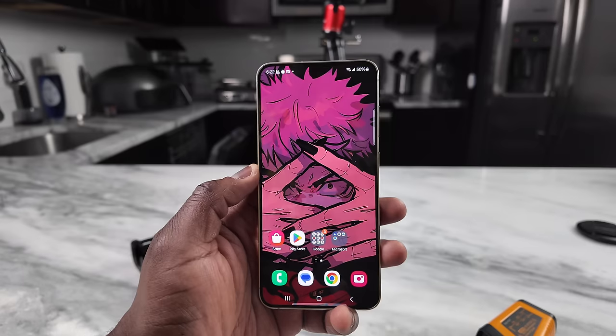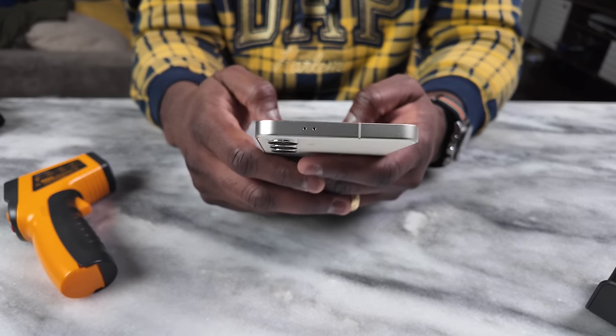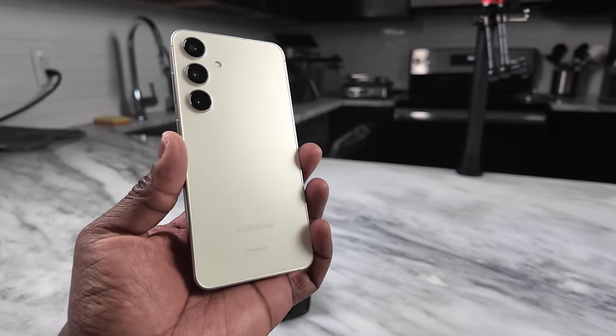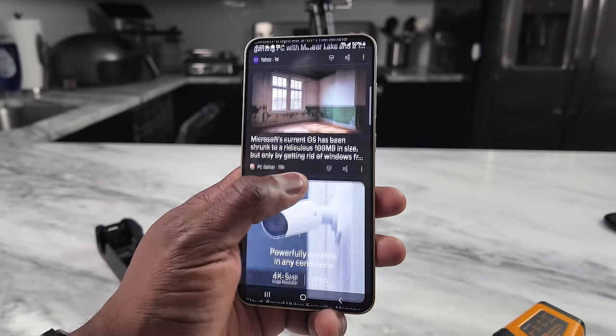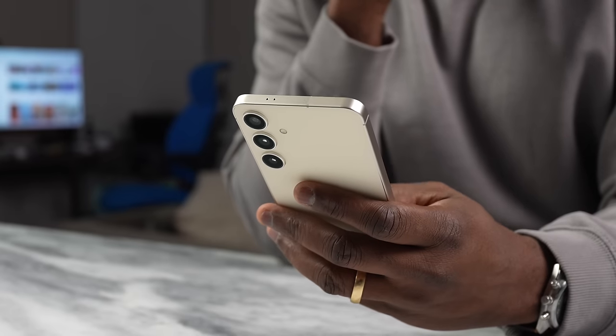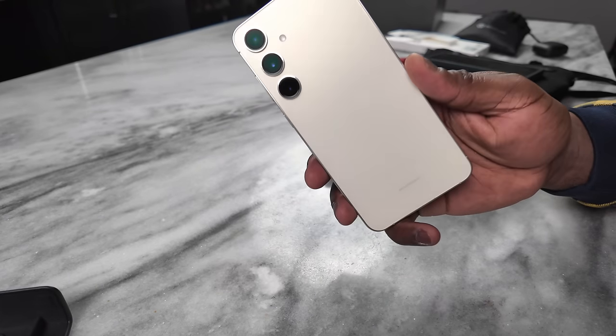If you're looking for this wallpaper, I'll leave it for you in the description. Anyway, back to the S24 Plus — its size makes it feel closer to the Note, AKA the S24 Ultra, for me. And that is a good thing. It's a larger device, doesn't feel heavy, but it packs in a lot of features. You have thinner bezels, and it has an aluminum build — not titanium, but still really nice. I do like the design, though maybe not the camera layout on the back.